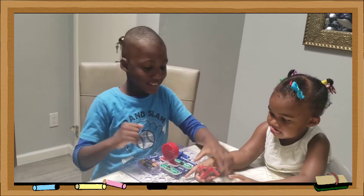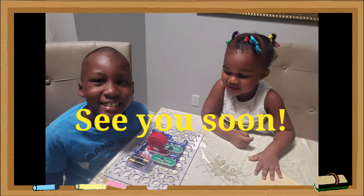Bye! Please subscribe and watch all of our videos. Thank you!